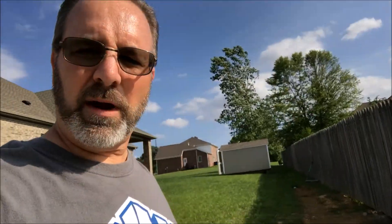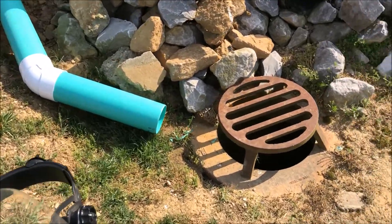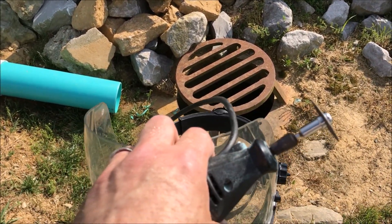Get out here in the yard. I told you guys the other day that I dug a ditch, and I was finishing out my drainage project. Let me flip the camera around and show you what I got. Now I've got to get a longer piece of pipe because I want this pipe to end here at the drain.